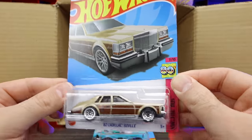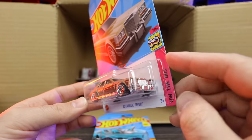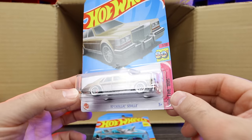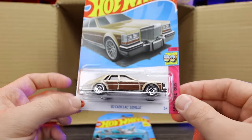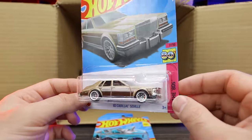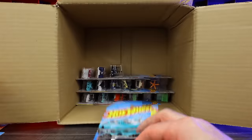The 82 Cadillac Seville — check that out. I'm not 100% sure if it's a new casting, but it's one we haven't seen for a long time. I believe it is a new one for 2023. Look at that back right there — just a very interesting design. These 80s Cadillacs had a lot of weird shapes, but pretty neat. I like that casting, can't wait to open it up.